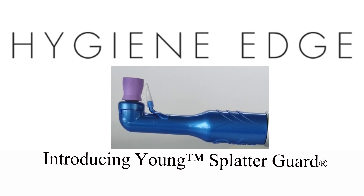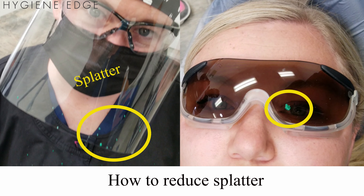Be sure to always use safety glasses or visors for yourself and patients during polishing, because if it hasn't already, this can happen to you.